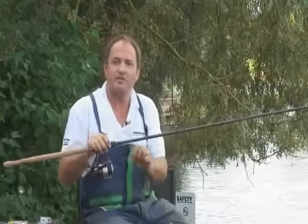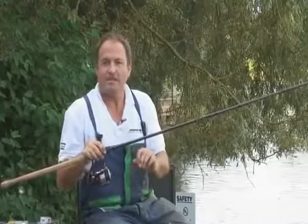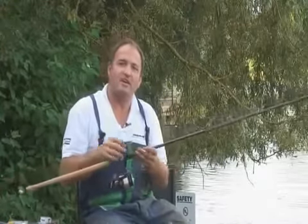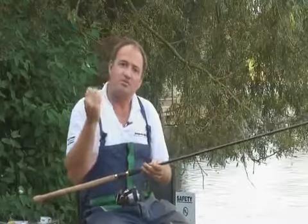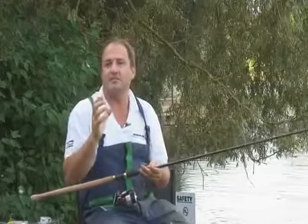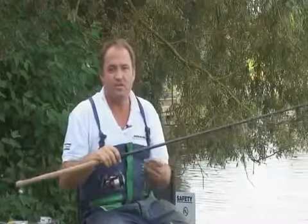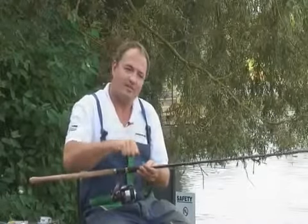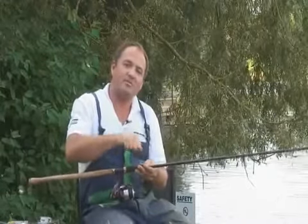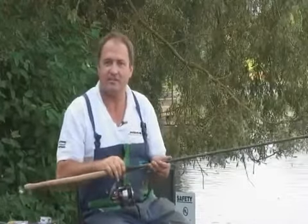One thing I will mention is the need to combine it with a fluorocarbon or mono shot leader. The shot leader obviously helps to allow large medium sized feeders to be cast to such distances without the fear of crack off. It also gives you a little bit of stretch when you're just about to net the fish. If you use braid straight through, that can be a recipe for disaster because you'll pull out a fish and crack off just as you're netting the fish.